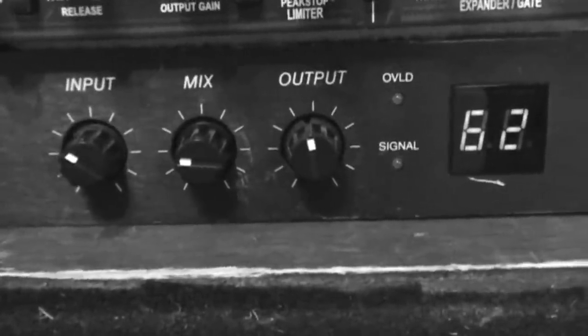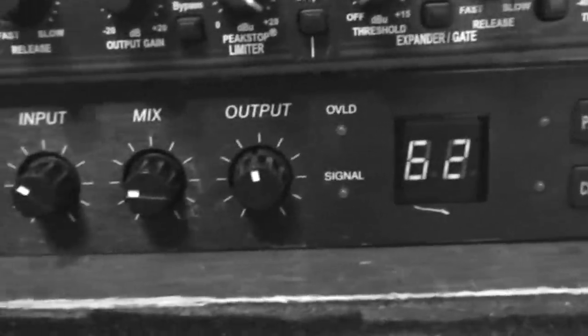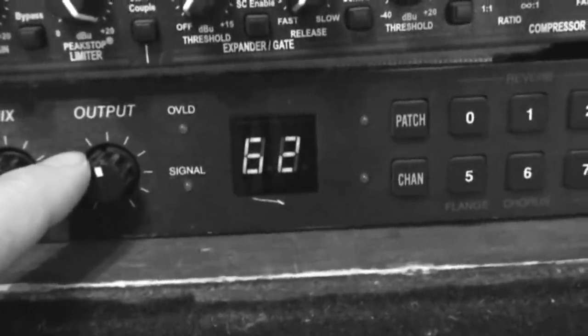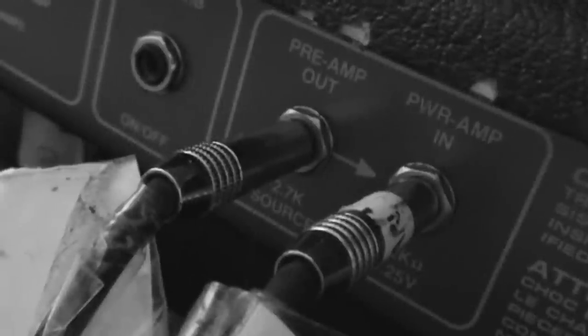This gets adjusted according to the song. I basically do the input until the overload light clips, then back it off a little bit. Mix varies. This is the main volume out for the whole rig. And then it goes out of that and into the power amp in of the lab. The preamp out goes into the first thing in the signal chain, which is the Alesis MEQ, and then it returns back on that. I've got a nice long speaker cable here — power amp out, or speaker out, sorry — and that runs all the way over here.